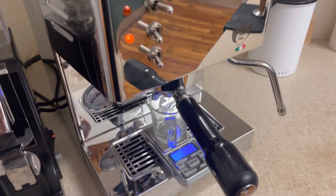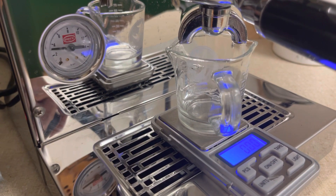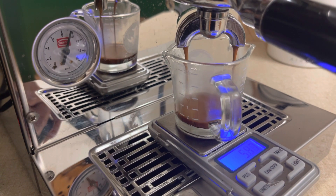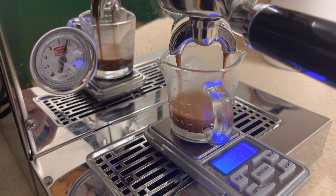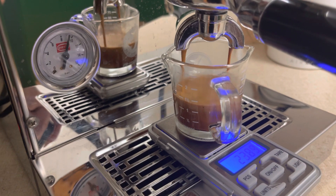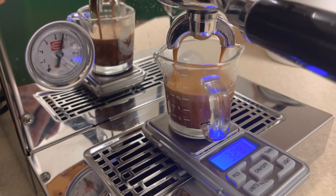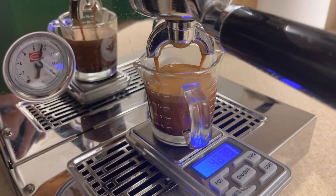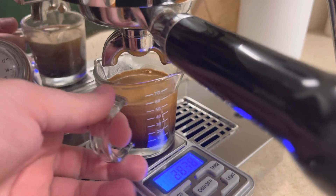I flick the brew switch over and as you can see down here the pressure goes up. I have the first drop at about six seconds — I'm aiming for seven seconds for pre-infusion. You can see in this video I do have a bit of channeling; it's spurting on one side of the group head. I've ordered a WDT, or Weiss Distribution Tool, which is some really fine needles attached to a little handle that will help break up some of those clumps that might be happening in the fine grind.